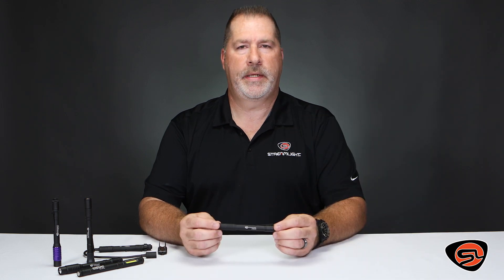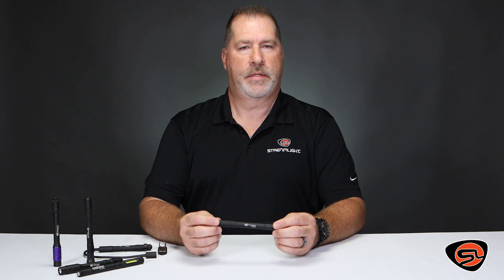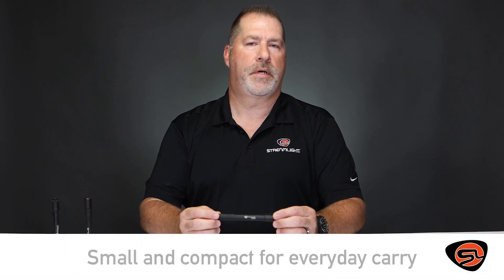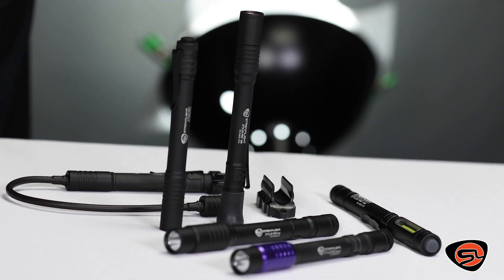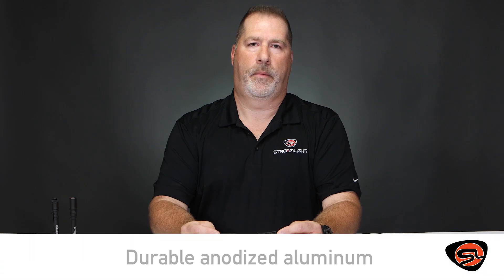I'm Brett with Streamlight and I'd like to introduce you today to the Stylus Pro family of flashlights. The Stylus Pro family is excellent for anybody looking for a small compact light to carry every day. Each Stylus Pro body is constructed of durable anodized aluminum. There's a wide range of models to meet your specific tasks, whether it's work or at home, carrying it in your pocket every day or putting it in your gear bag while you're out camping.